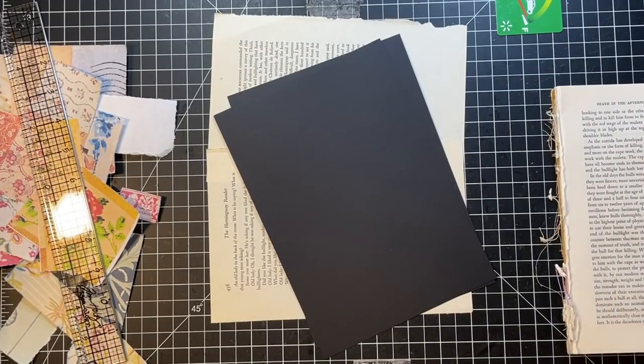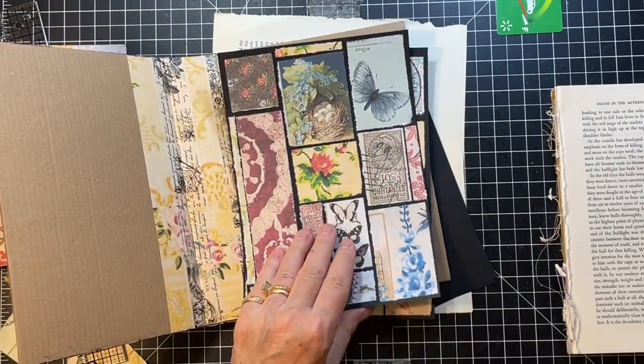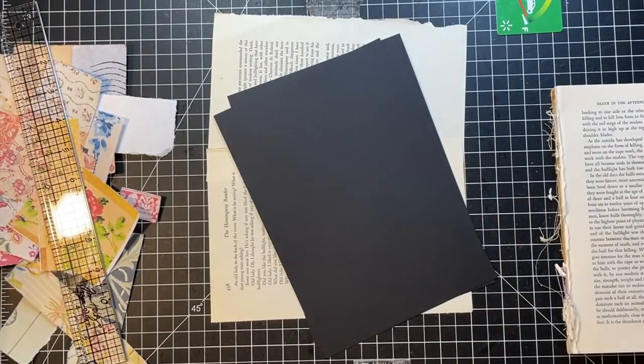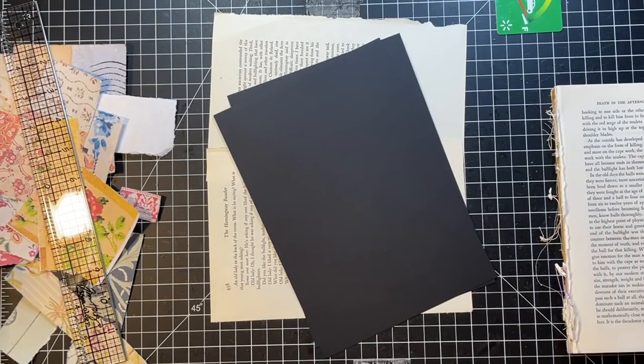Hi everyone, it's Gail and I am back with a little finish-up project on this cover that we were making. I actually had some new ideas overnight, so I think we're going to try and get that all finished up. But let's say hi and hugs first to Beverly, Lenny, Linnea, and Lorette. Thank you so much for watching and for your kind comments.